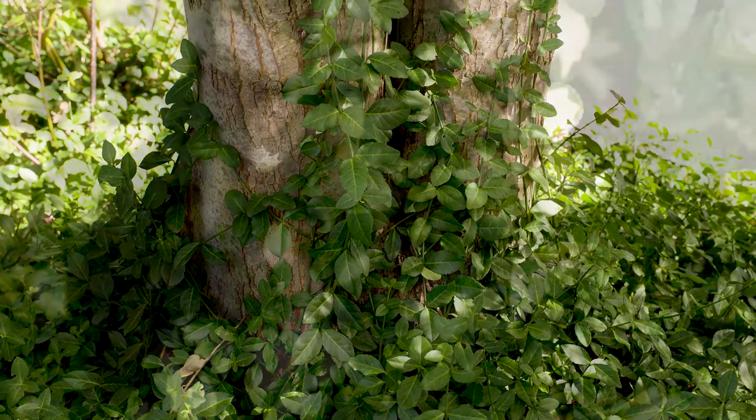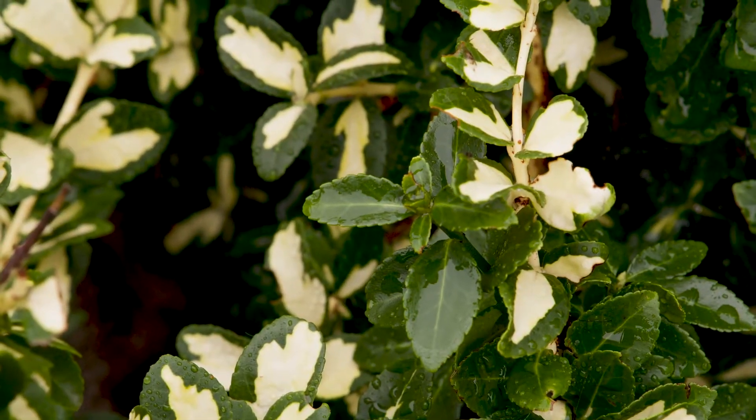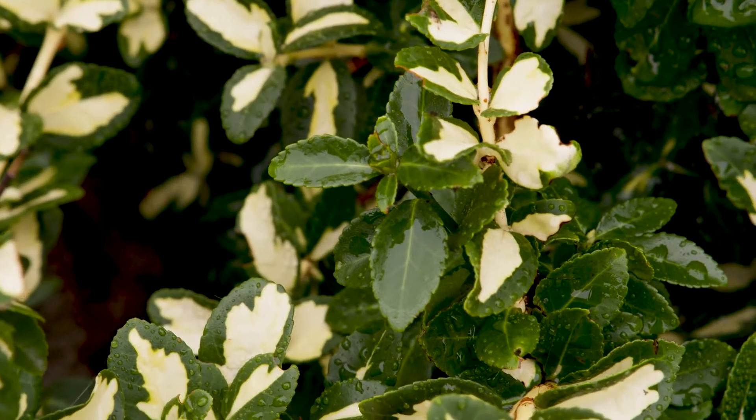There are many different cultivars, some with yellow and green, some with white and green variegation.